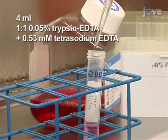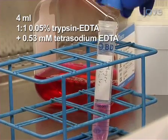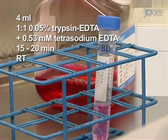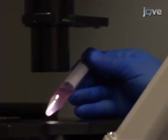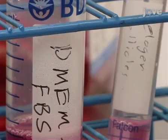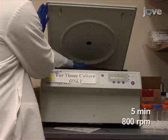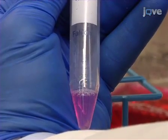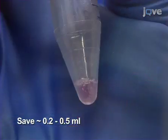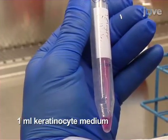Then add 4 milliliters of a one-to-one solution of 0.05% trypsin-EDTA and 0.53 millimolar tetrasodium EDTA for 15 to 20 minutes at room temperature. Shake the tube periodically to mix. Detached cells can be visualized under a dissecting scope to monitor progress of digestion. To stop the digestion, add 4 milliliters of DMEM plus FBS and centrifuge for 5 minutes at 800 rpm. Discard the supernatant, carefully saving approximately 0.2 to 0.5 milliliters to avoid losing cells, and resuspend in 1 milliliter of keratinocyte medium without EGF.